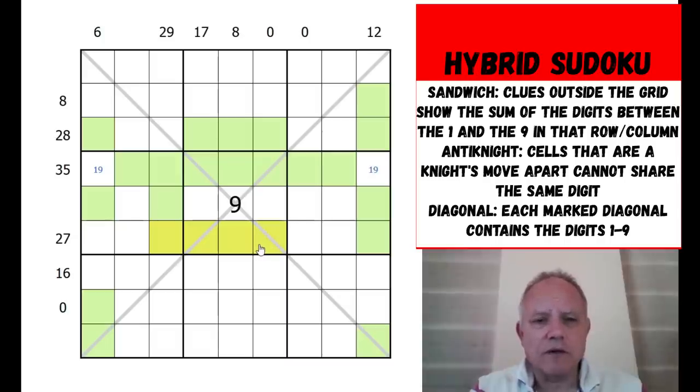A sum larger than 26 has to take up at least five cells. In this 28-row, we know exactly which five cells are used, so the one and nine are in specific cells. The 27 has to have five cells, so one or both of a certain pair have to be green. The eight clue in the middle has to be one or two cells, and the 29 clue means a one or nine must be in one of two cells - making two one-or-nines in the box already, so we can green out the corner ones.